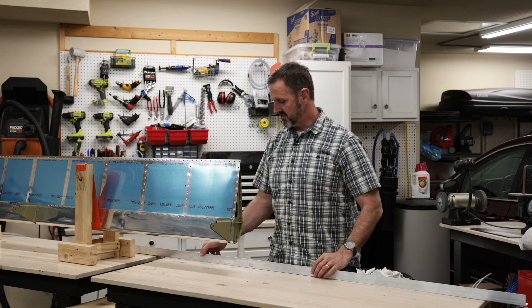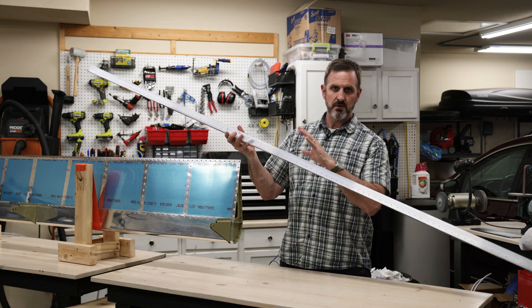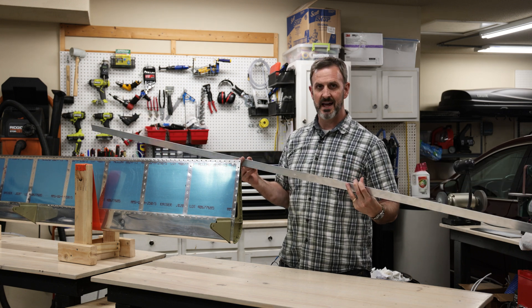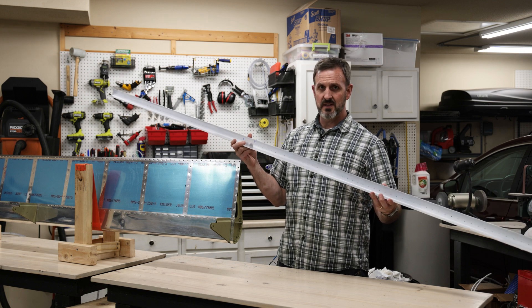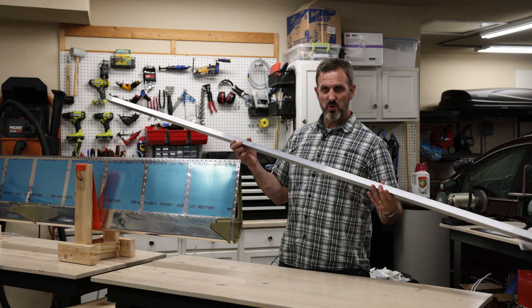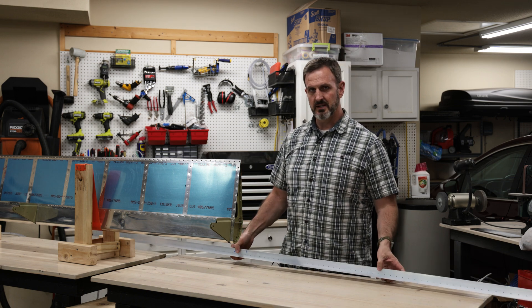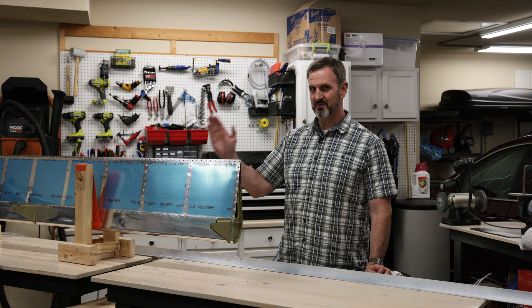I put the wedge into the trailing edges, then I got this aluminum angle right here and drilled a hole for every corresponding rivet hole in the trailing edge, and I Cleco'd this to the flap and let it cure. I've done this on the elevators and the rudder and it worked really, really well. When I took this off after letting the tank sealant cure for about two weeks, the trailing edge is just perfectly, perfectly straight.